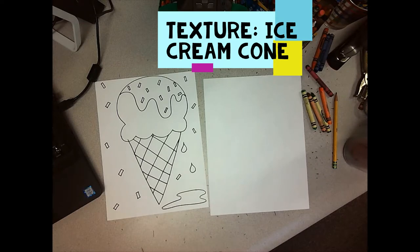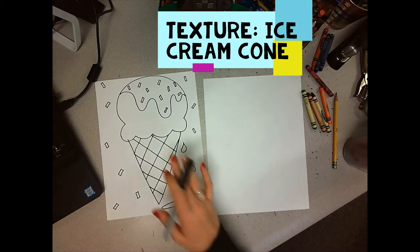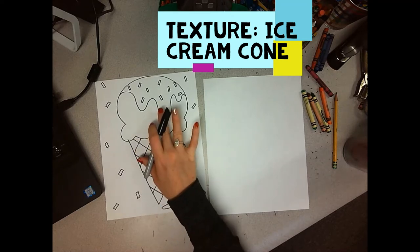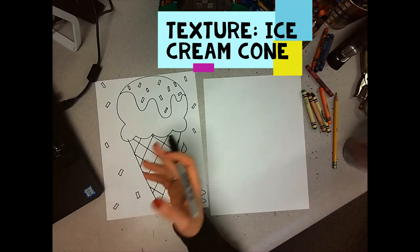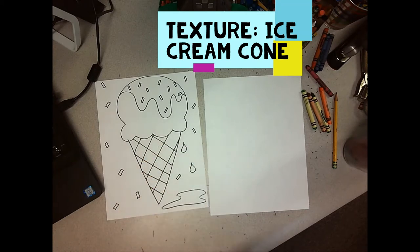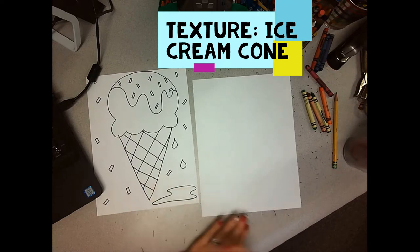So today we're going to draw an ice cream cone and we're going to talk about the texture of ice cream. What do you think it would feel like if I touched the cone? What do you think it would feel like if I touched the ice cream? Or maybe the chocolate sauce that's dripping over it, or even the sprinkles. So I want you to think about that as you're drawing today — what the texture of an ice cream cone would be.